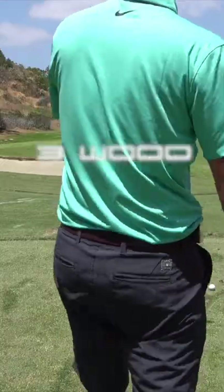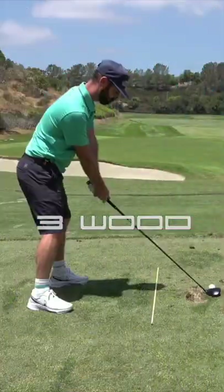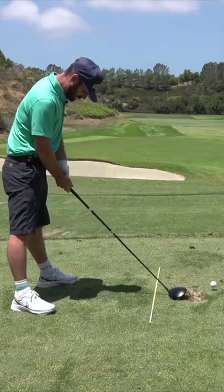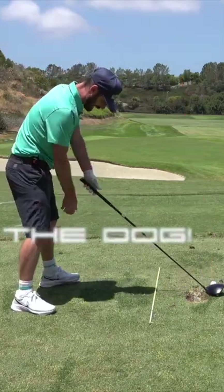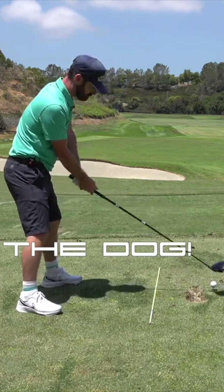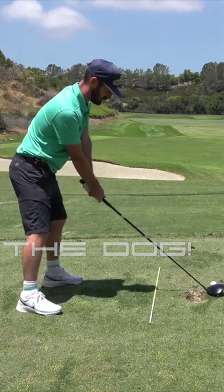Pick a small target down our alignment stick and make an aggressive move. If you're really panicking, grip it down, stand a bit wider — but just remember, you have to turn.